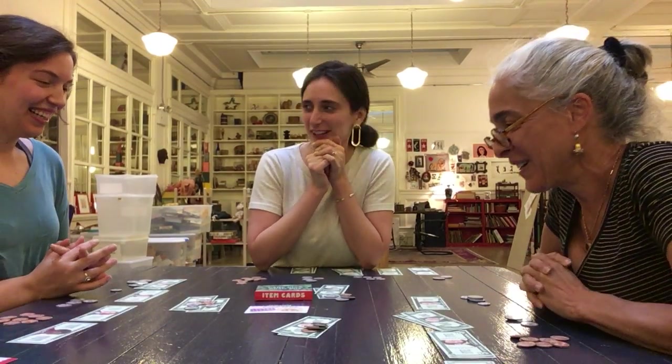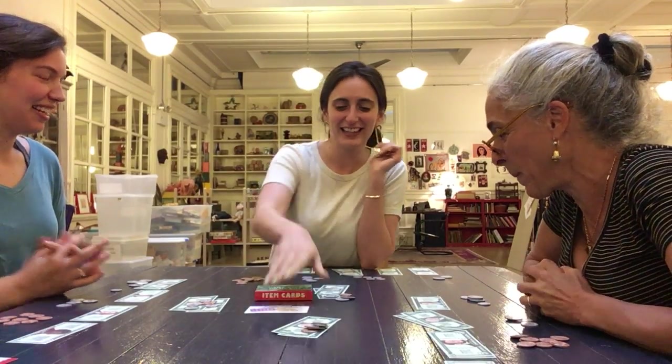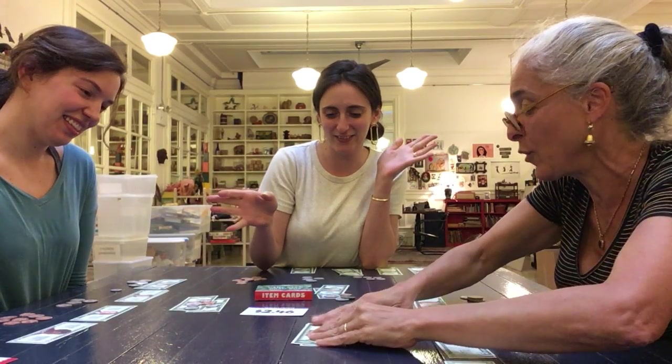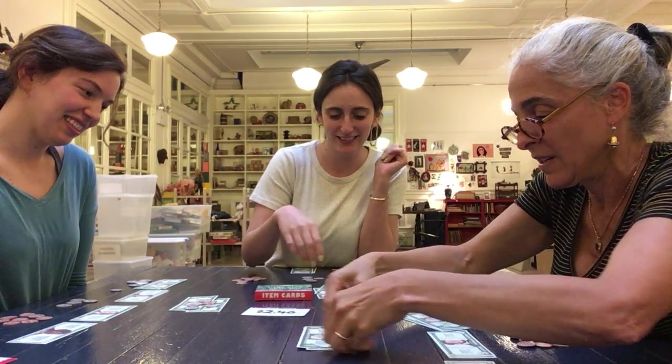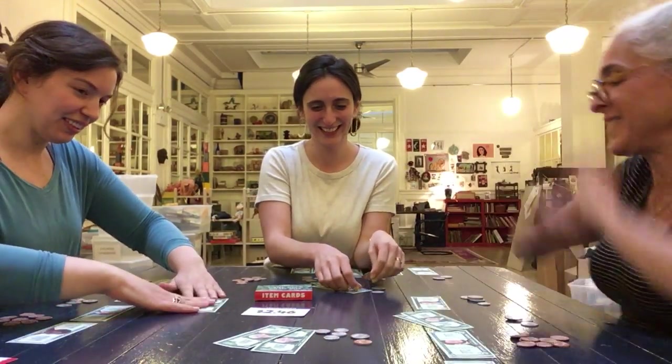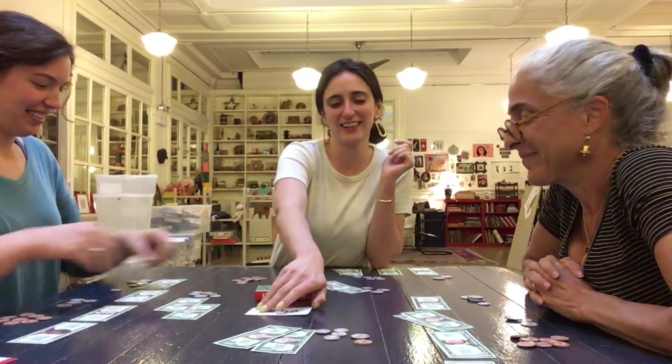The correct answer is $2.49. Yeah, $2.49 — yay!